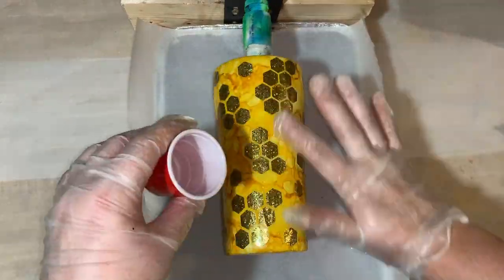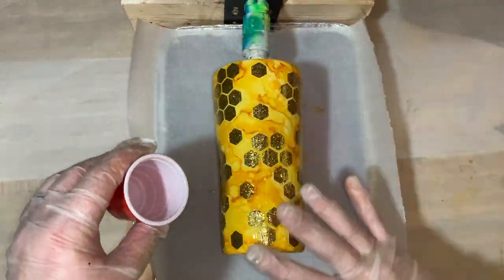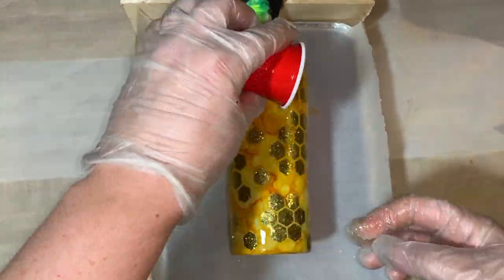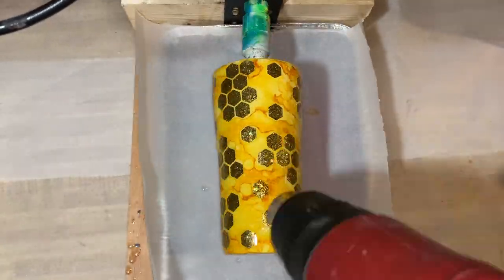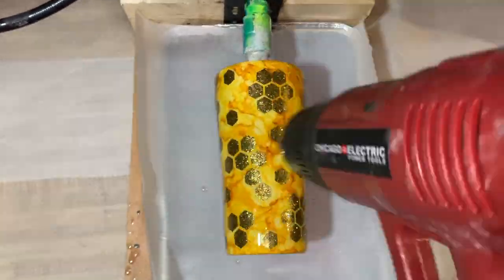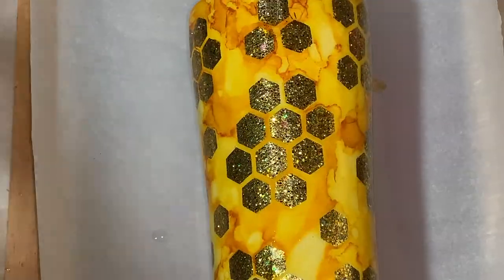It's going to sit for another 10 hours on the spinner. At this point we'll heat gun it just to make sure there are no bubbles — it pops all the little bubbles — and then we'll just let it spin overnight.